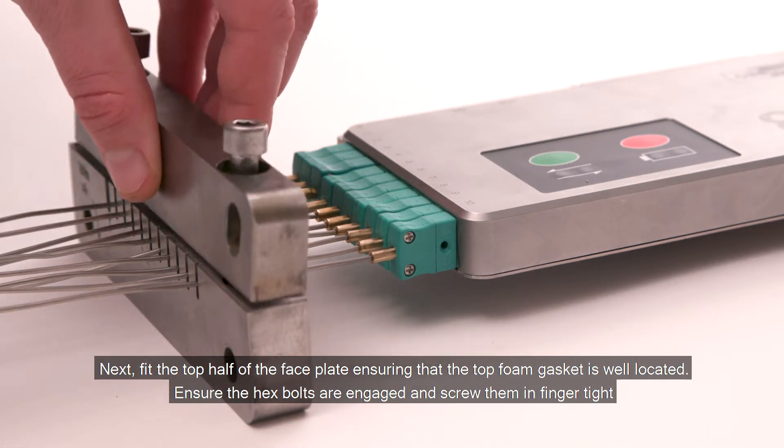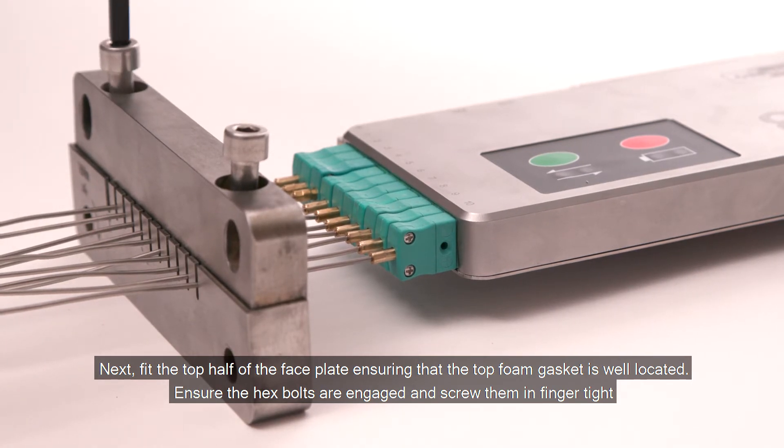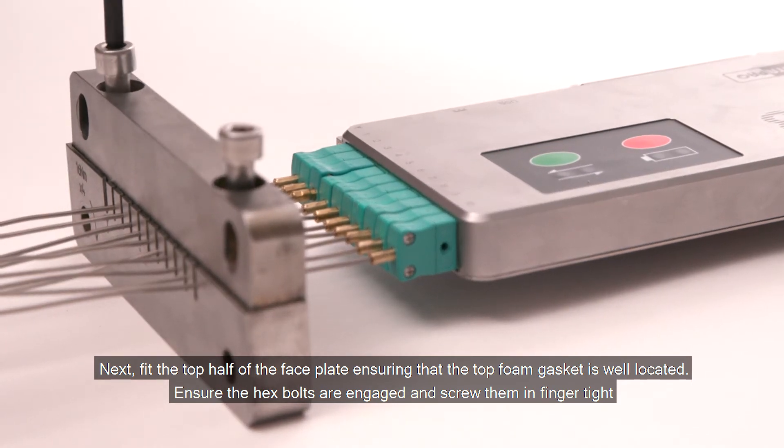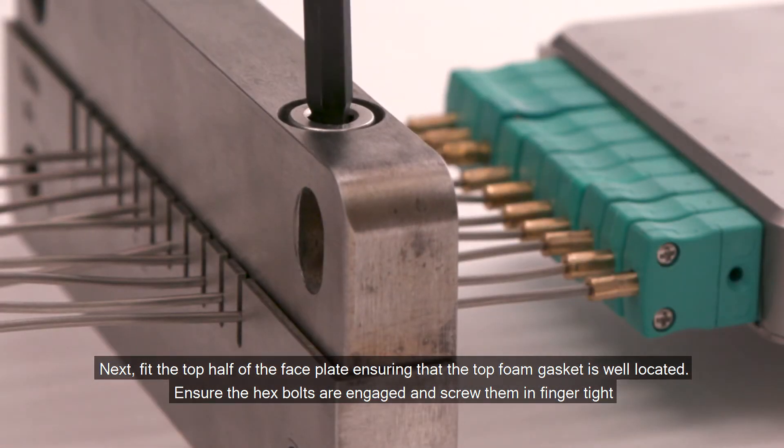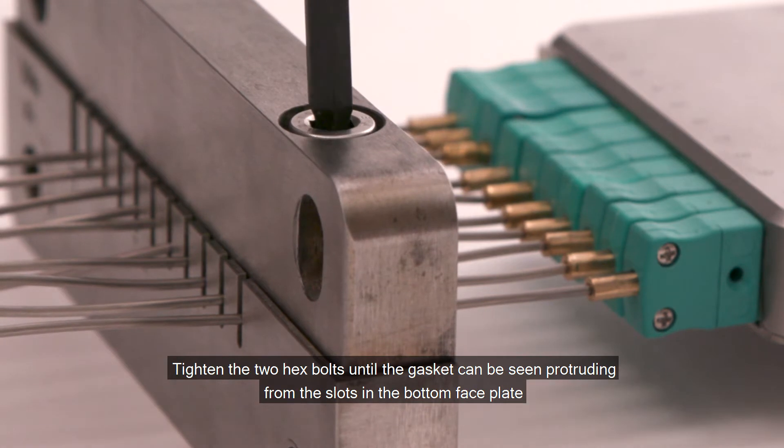Next, fit the top half of the faceplate ensuring that the top foam gasket is well located. Ensure the hex bolts are engaged and screw them in finger tight. Tighten the two hex bolts until the gasket can be seen protruding from the slots in the bottom faceplate.